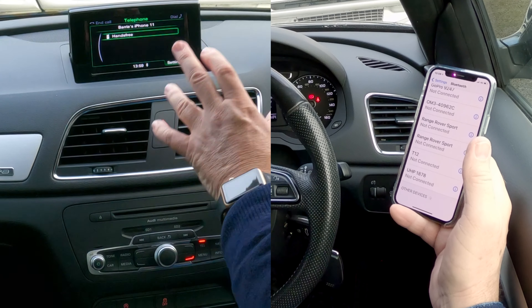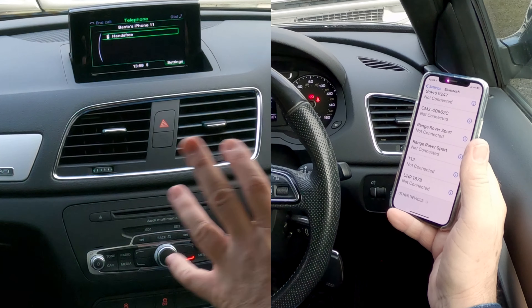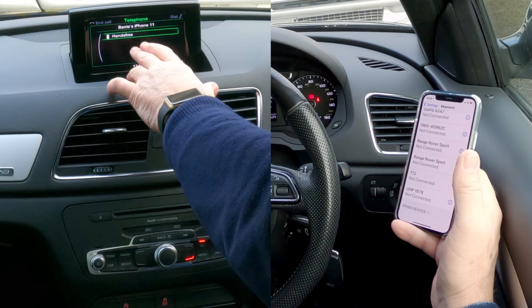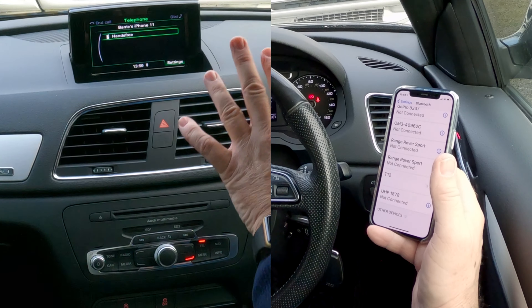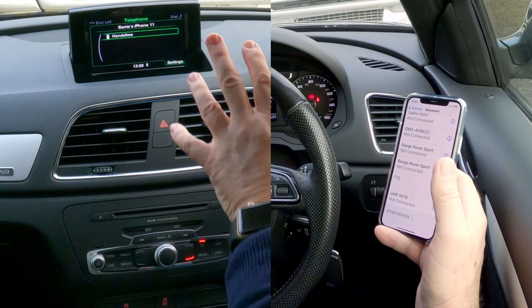Now, one thing I'll also tell you — sometimes, and I don't know why, this has media streaming, audio streaming. Sometimes when you come to this bit, you've got hands-free and you've also got audio, and there's a tick, and then you click select. In fact, for some reason on this — and on other cars, it's not just this one.